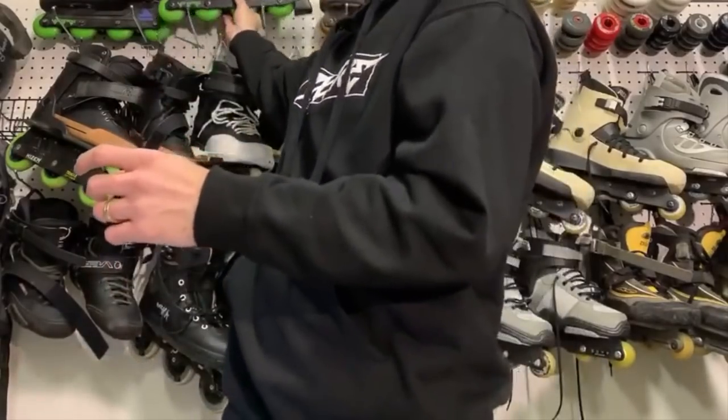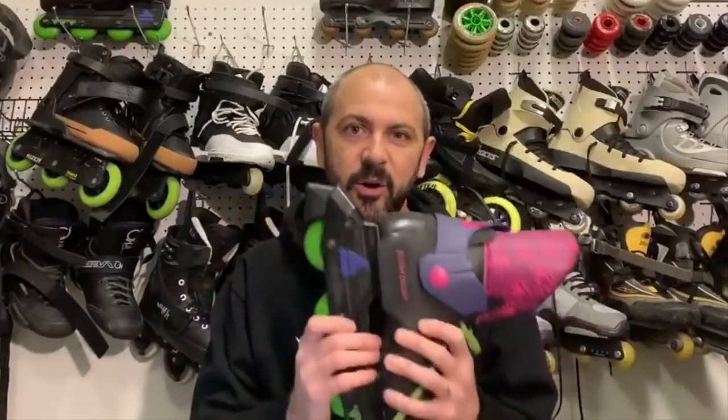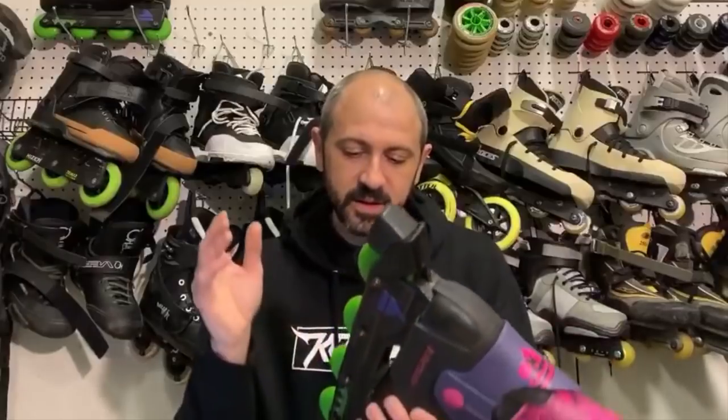Liners are something a little weird to talk about. Most people never switch out their liner — they'll ride the liner that came with their skate, and aftermarket liners weren't ever a thing. Let me show you the first skates I ever got: the Rollerblade TRS, probably one of the original pro-minded urban skates that we ever had. This was the stock liner that came with the TRS — it's been about 30 years.